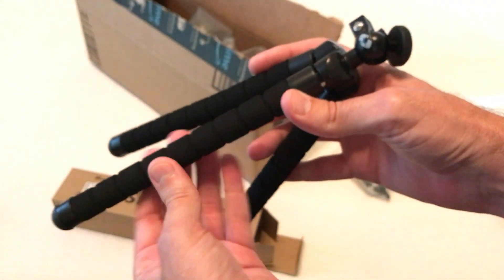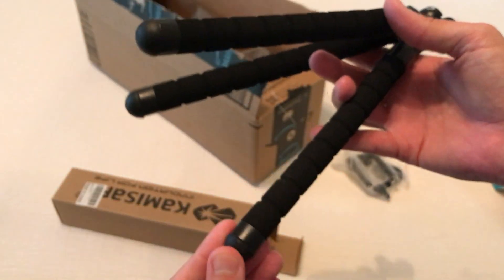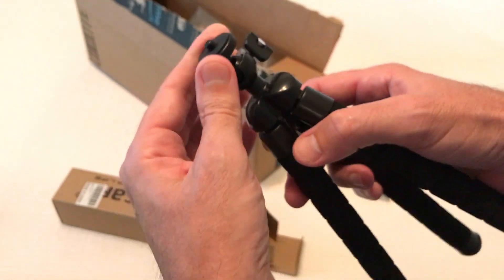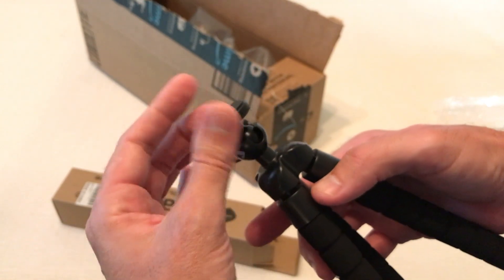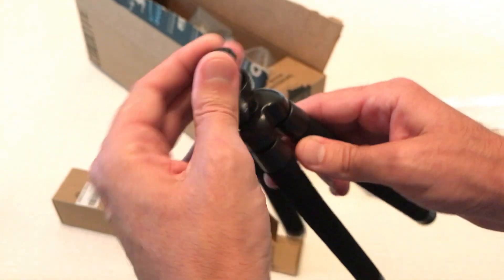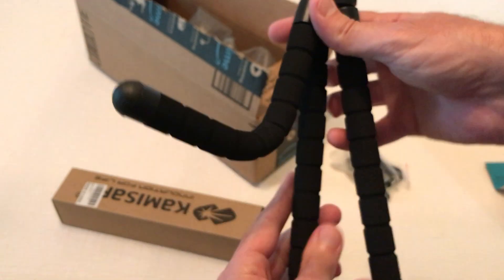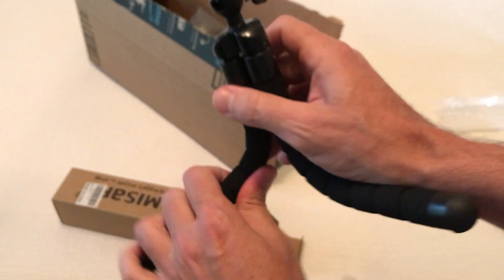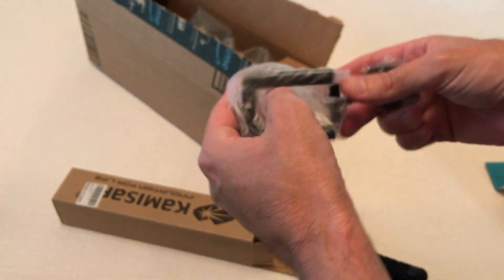The tripod itself has a felt soft material on the outside with rubber bottoms and a rubber plastic top. You can twist this so that you can tighten your camera on it — standard threading — and then you can bend these legs any way you want for easy mounting. It also gives you a couple of accessories.